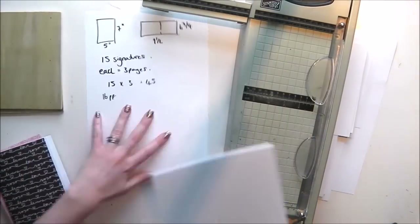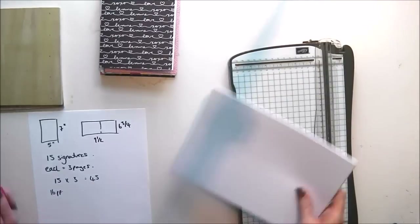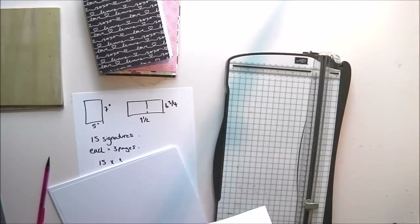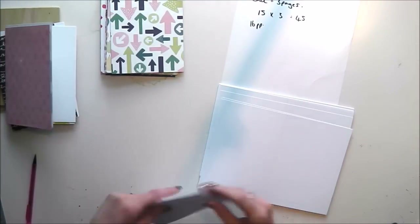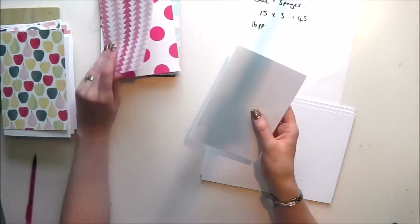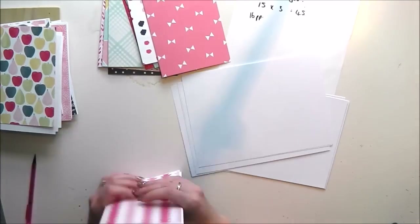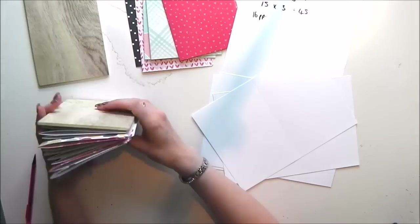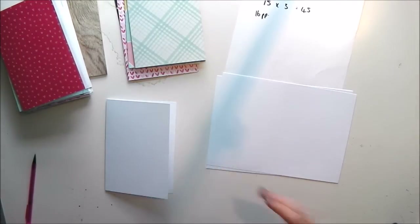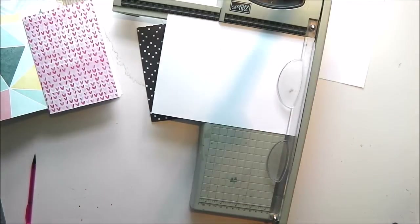I've scored them along the middle to make them easier to fold together. I made myself notes on my desk so I could always remember what size to cut my pieces and where to score them — and even with those notes, I still managed to get it wrong a few times. What I'm doing here is placing two sheets of white inside one sheet of patterned paper for every piece of patterned paper, and those together are called the signatures.